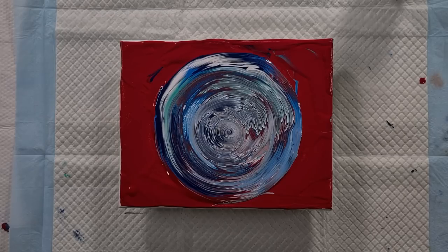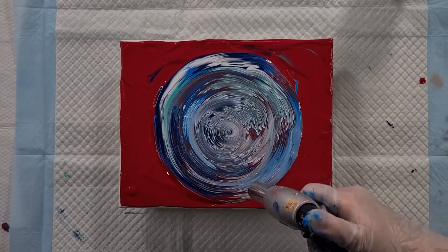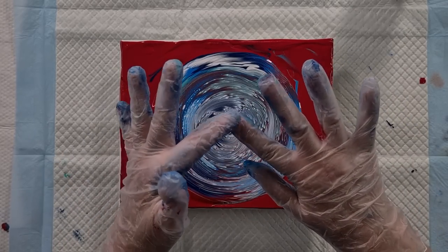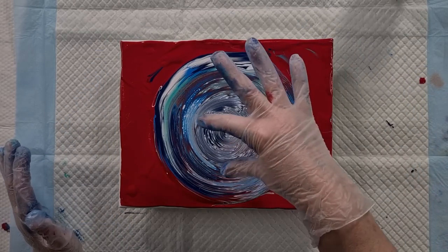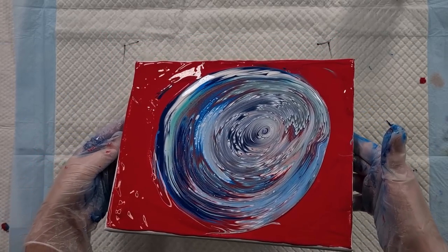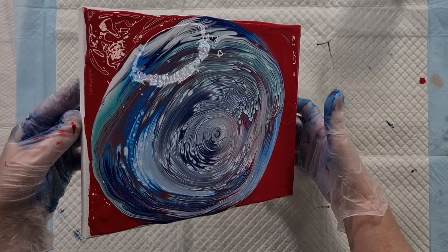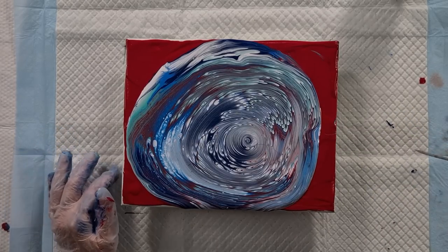Now let's give it a quick torch. I'm loving what it's doing so far. One half is looking better than the other. I had all these gorgeous fingerlings on this side - that's what I call them, fingerlings; they kind of look like little stumpy fingers. I'm going to try and keep as much of that as I can. I'll just go all the way around. There's something in there - I need to sieve my green paint.